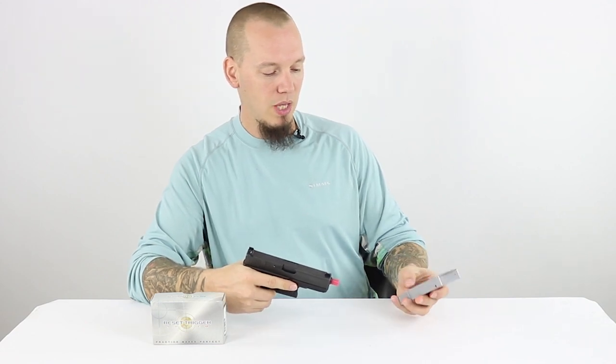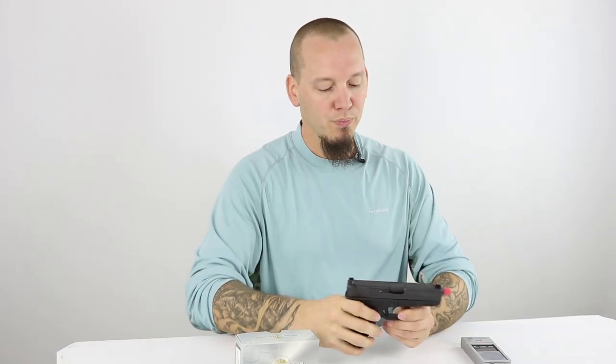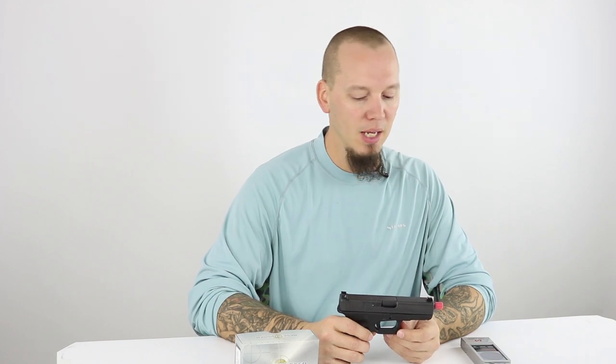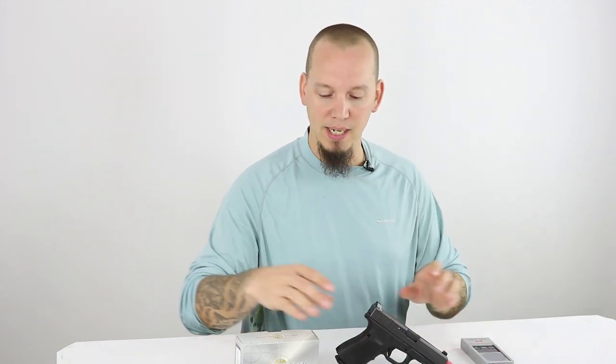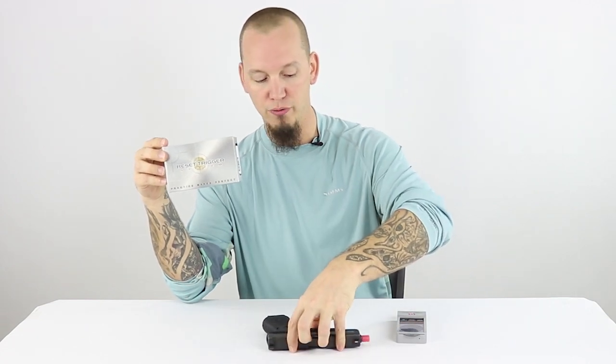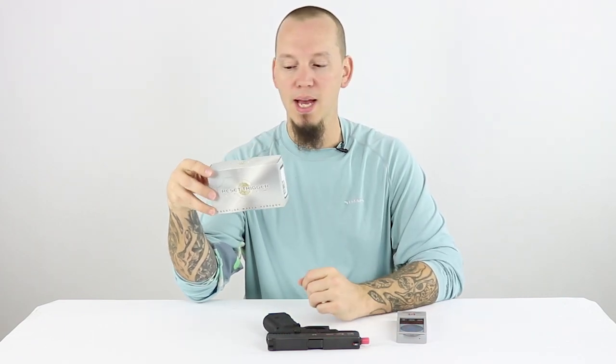The challenge I've been having is that once you pull the trigger, you have to rack the slide to reset before you can shoot the laser again. For practicing double taps, shooting multiple targets, or shooting on the move, it's very difficult because you've got to reset every time. So I went looking for a solution, and Laser Ammo provided one: this reset trigger system, which replaces your factory Glock trigger and firing pin and allows you to continuously pull the trigger without racking the slide.